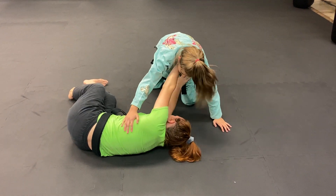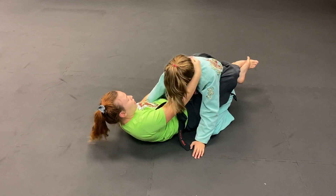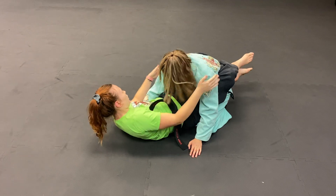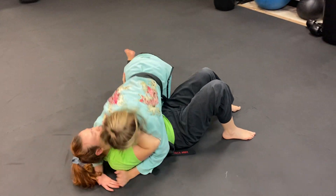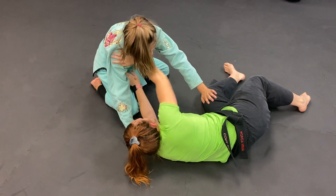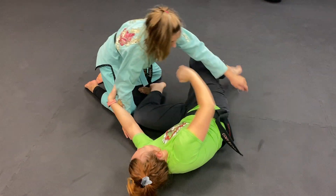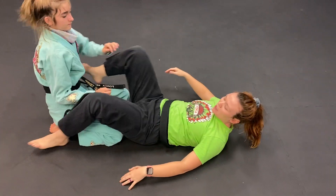My opponent's driving into me, which actually makes my job easier when I go to replace my guard. I like to have head and arm control here. So I go back to side control, turn on my side, shrimp out — I've got my frames here — and I'm going to pull her in to the closed guard. That's escaping side control.